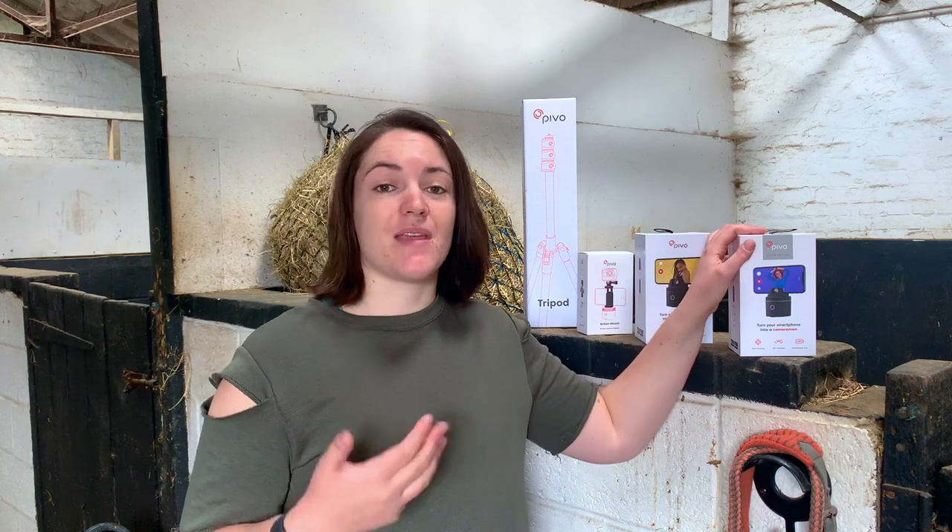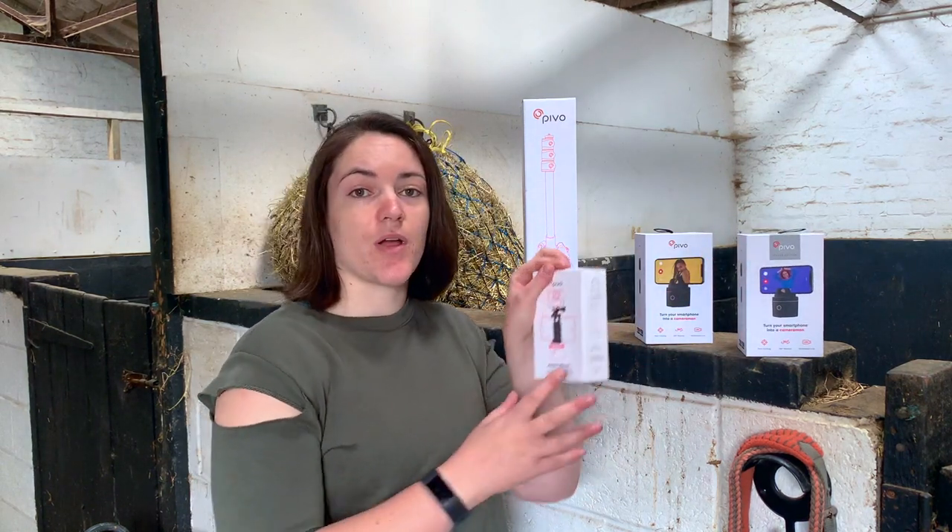Pivo got in touch with me a little while ago and have very kindly sent me the PivoPod Silver along with a GoPro Action Mount and the Pivo Tripod, which I'm actually using right now.